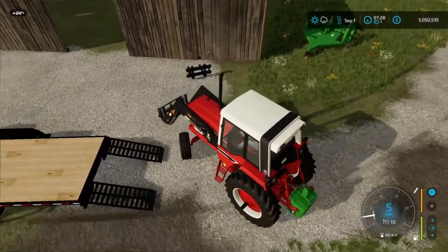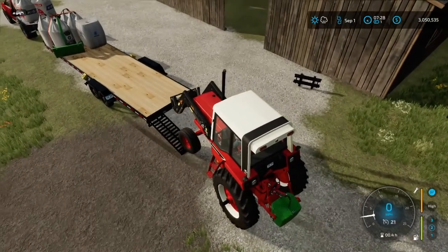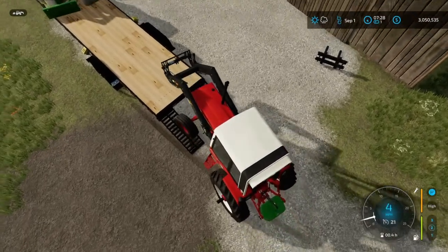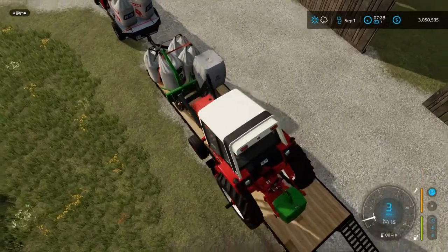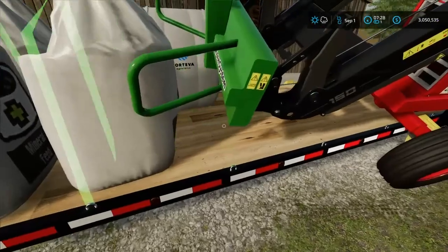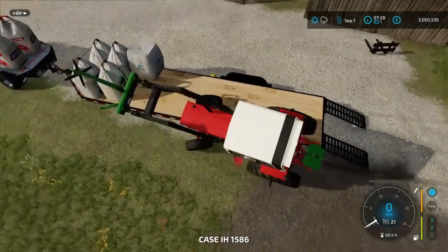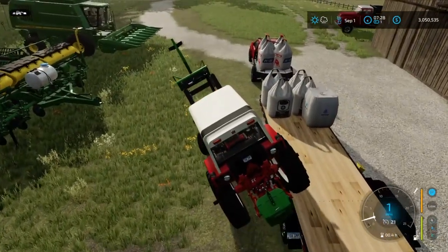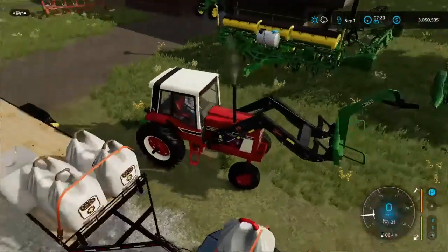We're going to drop that off there now. We're going to attach the bag lifter. We also gotta get that fertilizer unloaded — the fertilizer's to go in the planter as well.